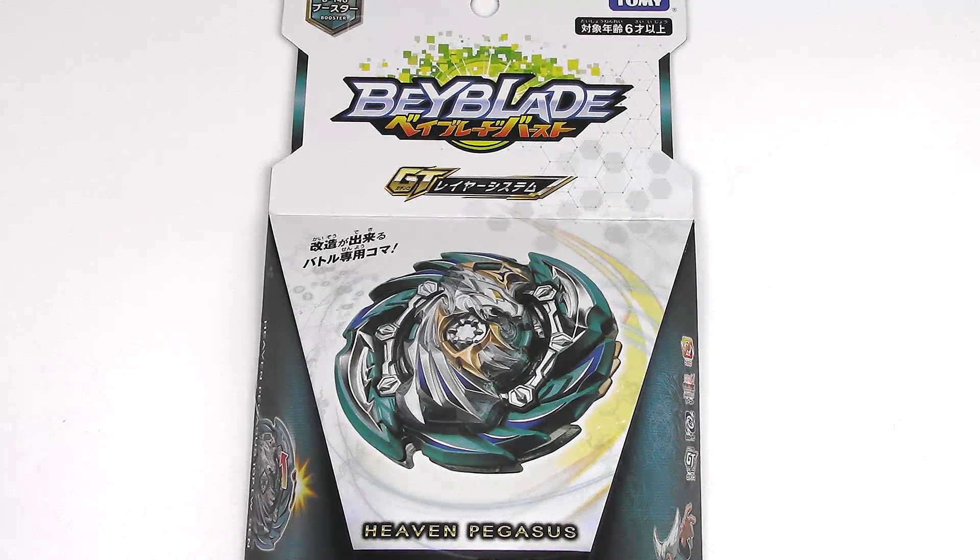Hey everyone, it's Jojo, and today I'm bringing you another Beyblade Burst GT unboxing and review.